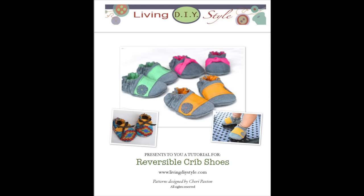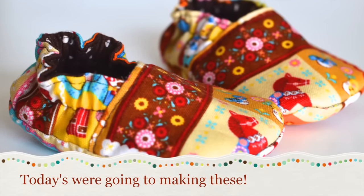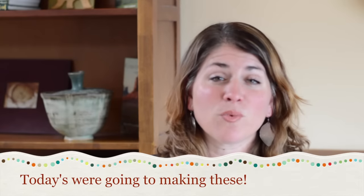They slip on easily and, speaking from experience, they stay on busy feet really well. You probably noticed in the photos that you just saw that you could make four different styles from my pattern, but in this video, for the sake of simplicity, we're just going to make the basic shoe. Once you have the pattern, you can make any style that you want. The tutorial that comes with this pattern will teach you step-by-step with photos how to include these variations. I hope you enjoy this how-to video.